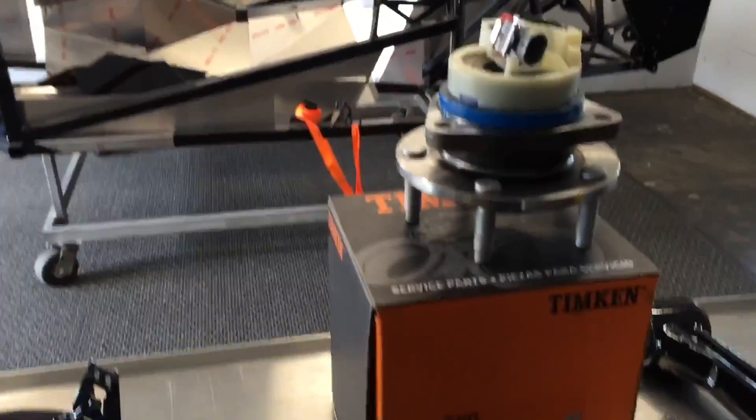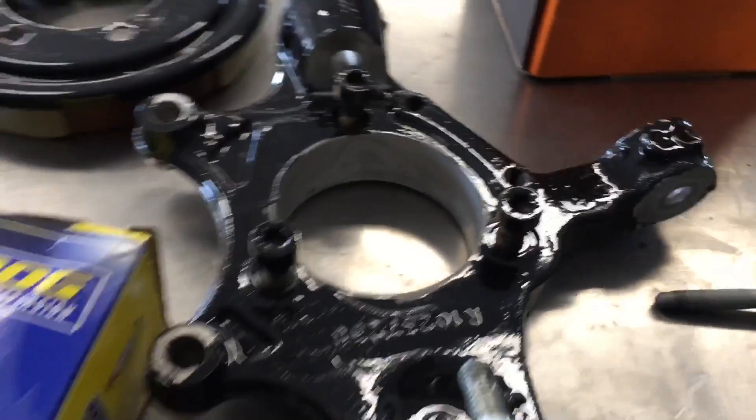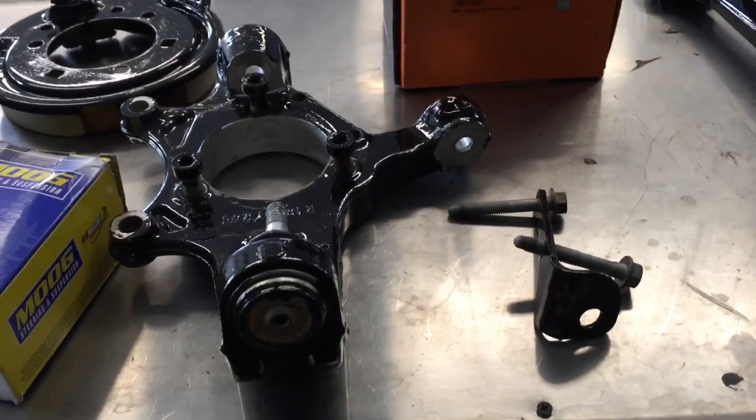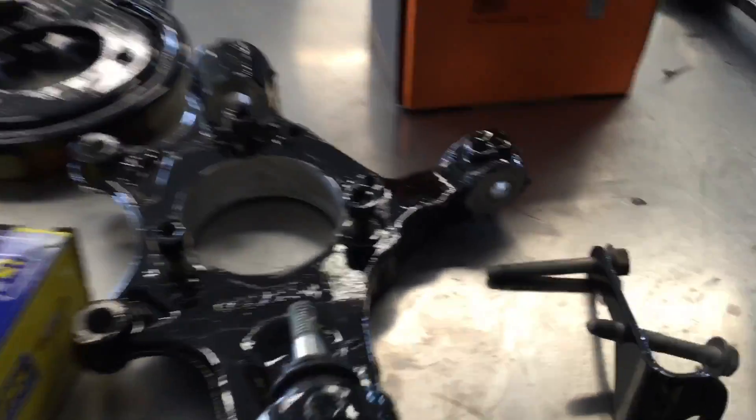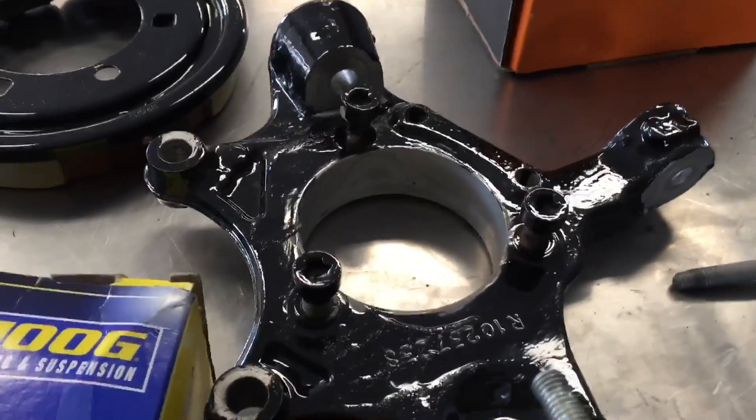The only real thing to note here is this: the knuckle upright is the same in the rear and the front of the car — it has two R's and two L's. However, the R in the rear goes on the left side, with the L components. Very important. Once you have that squared away, you're ready to go. If you have a Corvette, this stuff goes together the same way. Now I'm going to set the camera up and get to work — no more talking.